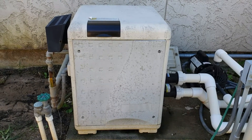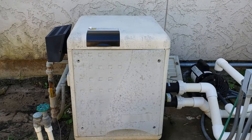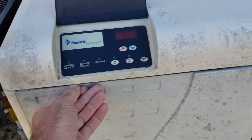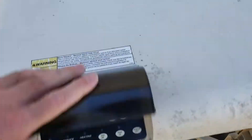I have a Master Temp 400 and I'm making this video to show you what the error lights are on the back side of your control board. I'm going to take off this front panel and flip over the top and let it hang.